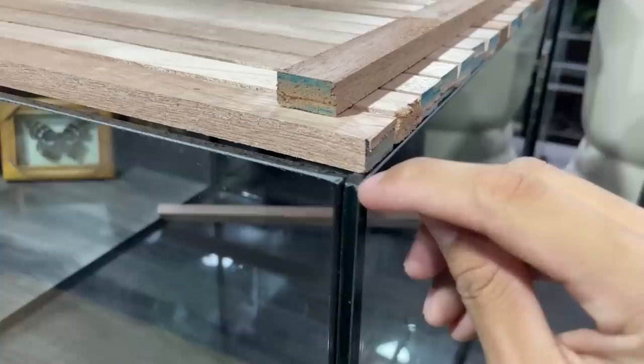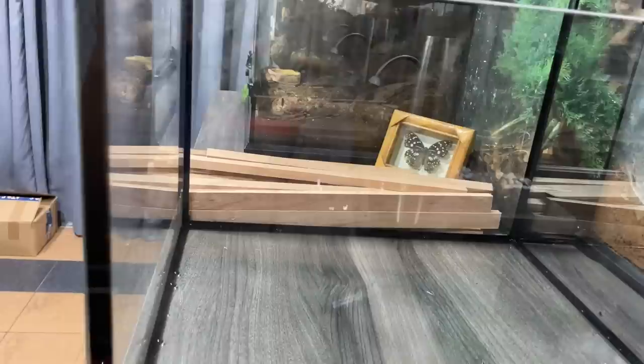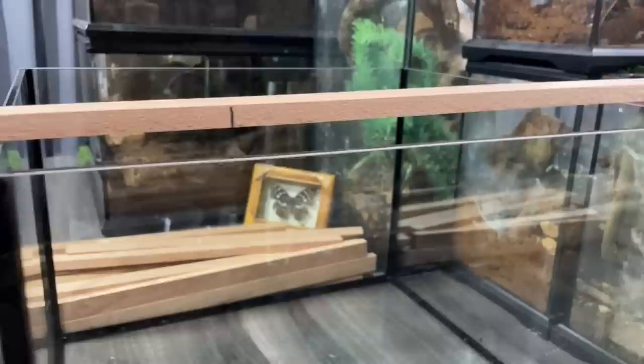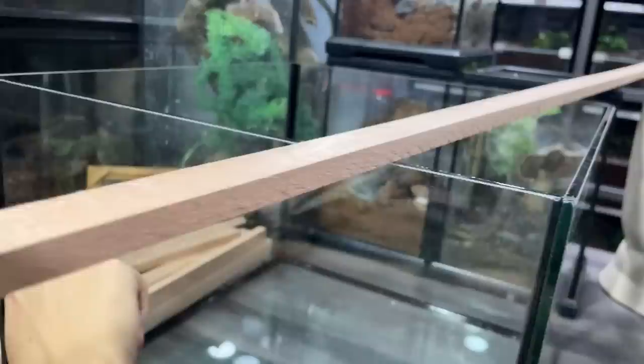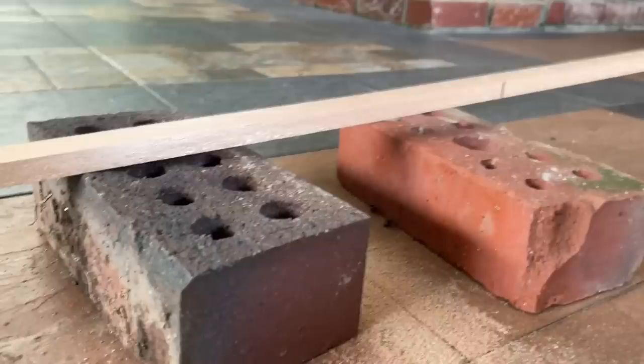These outer planks rest on the glass over here, but the inside cross piece needs to sit inside the glass. Let me measure and saw that up. I think I only need two - one on each side. I thought about three but one in the middle would look ugly, so one on each end is better.